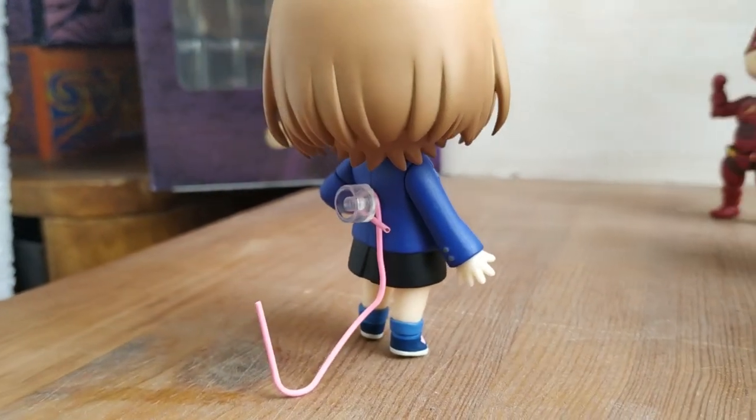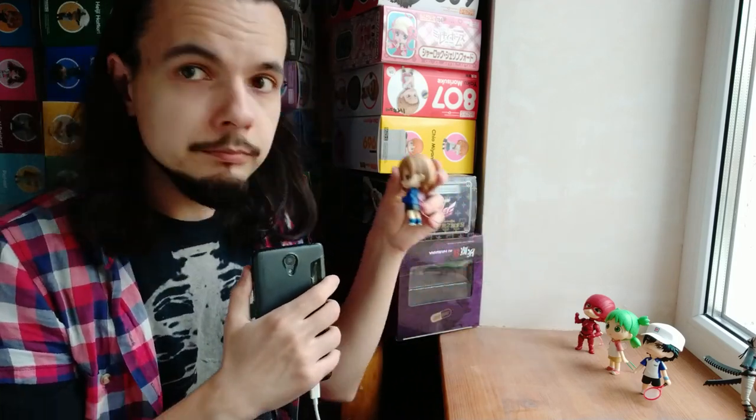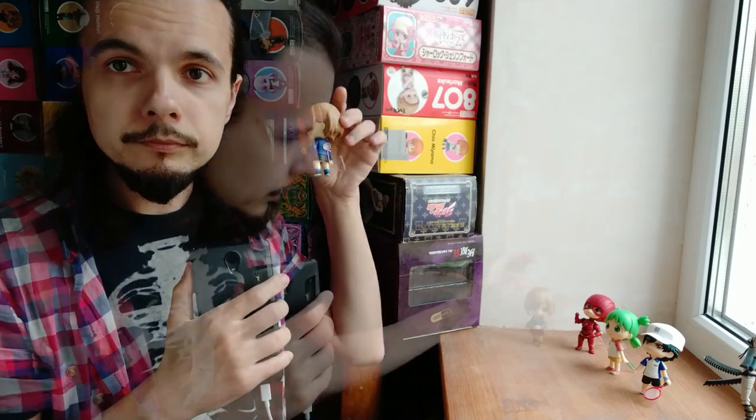That's all I wanted to show you in this video, but I'm planning to make another one. In the next video I will show you how I make the stands disappear in the photo — it includes the small stands like paperclip ones, and also the big ones like these. It's not easy to hide stands like this behind a Nendoroid, but it's not impossible to get rid of them in the photo.